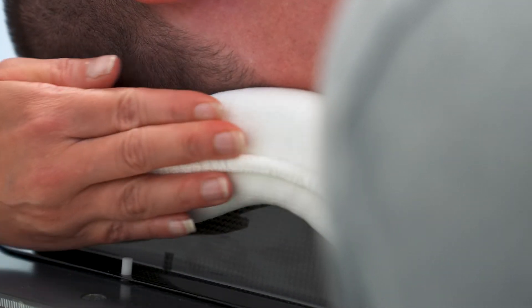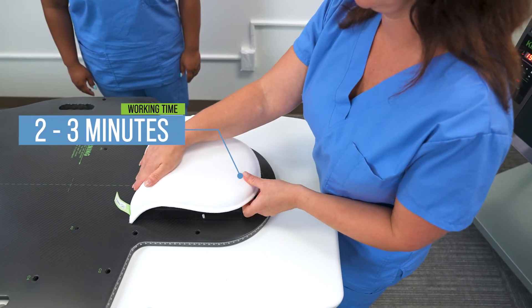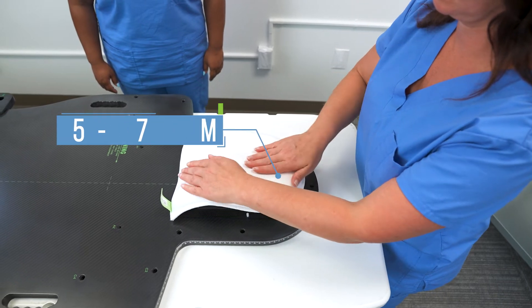You'll have two to three minutes of active working time, and the cushion will be fully rigid in five to seven minutes. Once the cushion is firm, you can go ahead and form the mask over top.